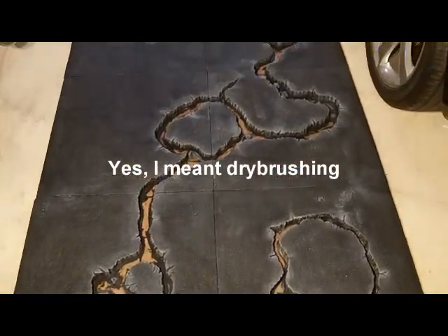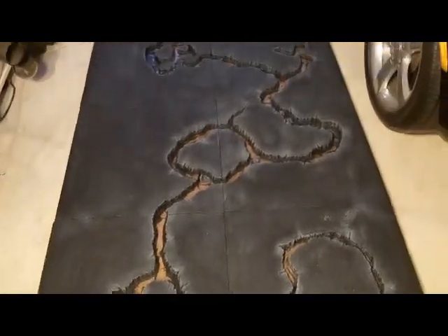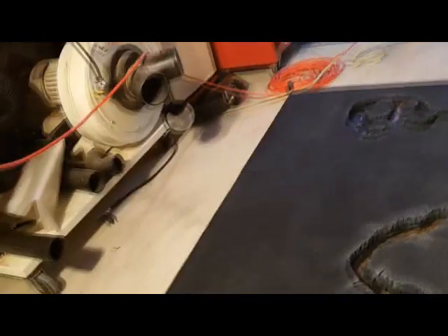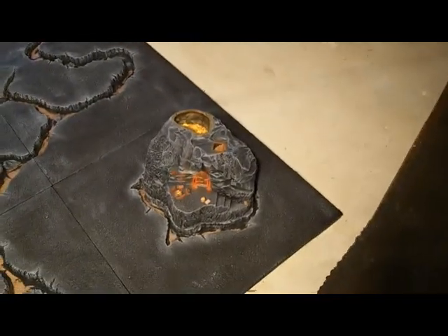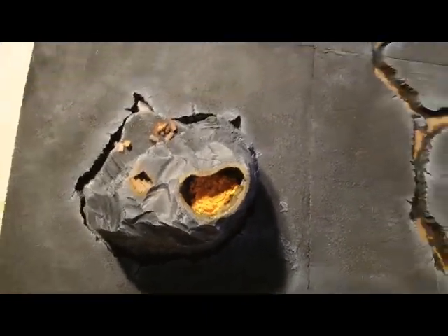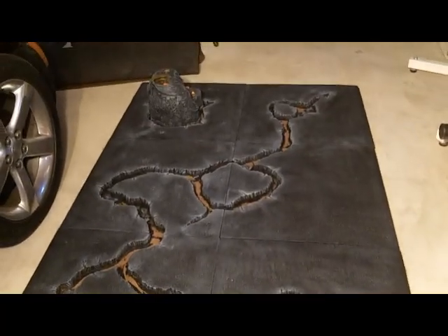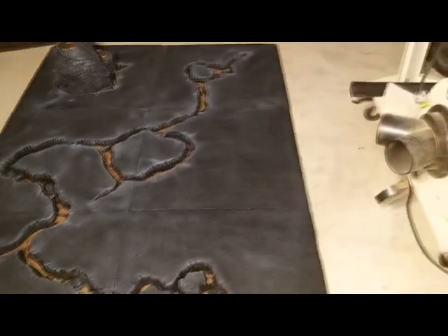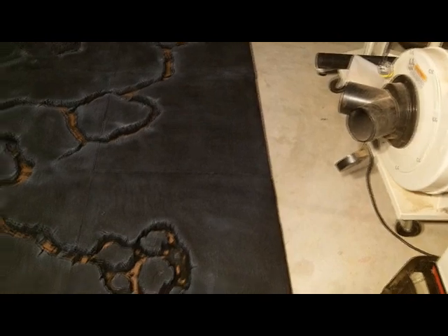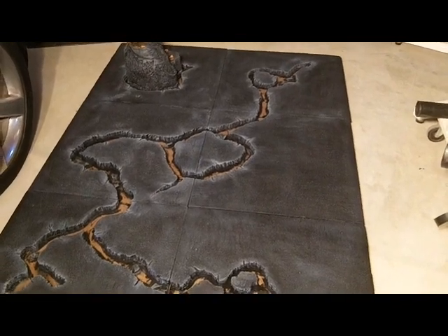I'm done with the highlighting now. I finished up one terrain piece to go with it, just to get an idea of what the lava is going to look like. Now checking it from the other side to make sure it looks good with the light on both sides — just making sure I didn't miss any huge areas. I left that area kind of dark on purpose — it's farther away from all the lava. Next step is to put the lava in and finish up some more of the terrain pieces.